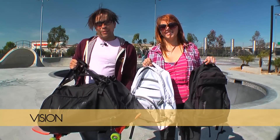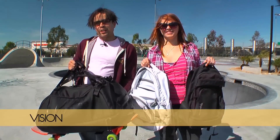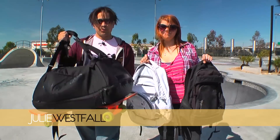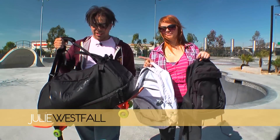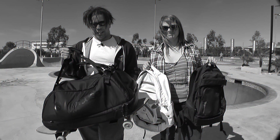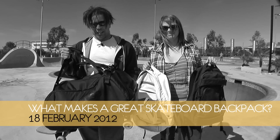Hello and welcome to the latest episode of Skateboarding California. I am Vision and I am Julie Westall with Silly Girl Design. This episode was going to be a review of the Incase P-Rod Duffel Skate Backpack, but that review is now a separate video. This has become a video about what makes a great skateboarding backpack. All right, let's continue.